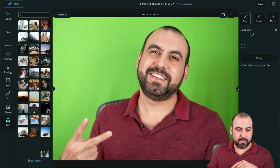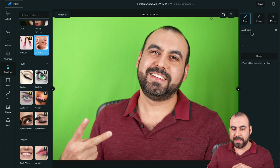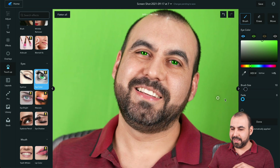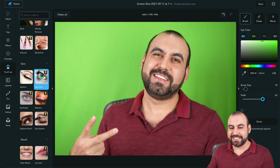There's the Eyeliner tool — I'll go really dark there so you can see the results. Then there's Eye Color. If I want to go green, let me zoom in and lower the brush size a bit. That looks like I'm a vampire, but if we use some fade it's going to look more realistic. Zoom out — there you go, now I've got green eyes.